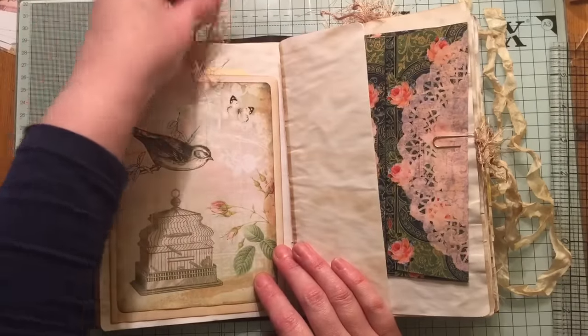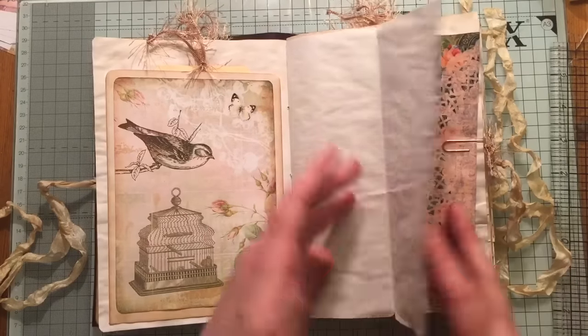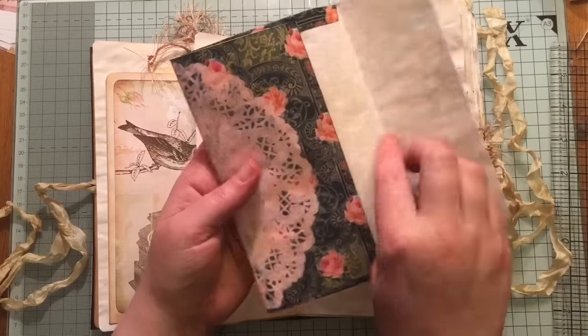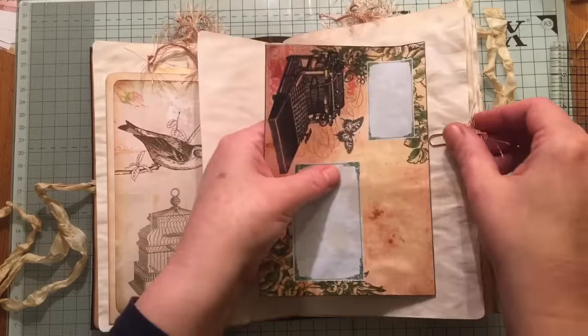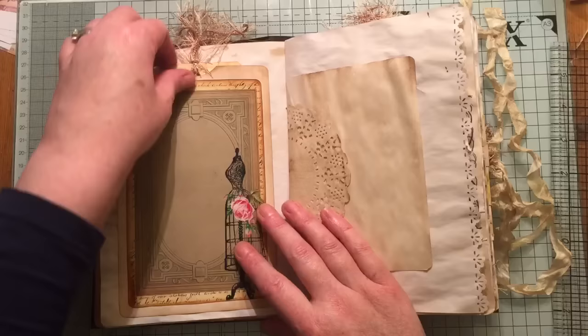All the tags have got some eyelash trim. This flips out for additional journaling. This envelope here — it's not holding anything inside of it but it's from Tsunami Rose. And that's just held in there with a paper clip.